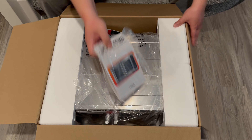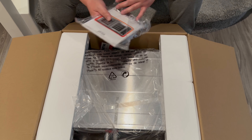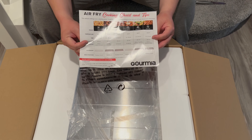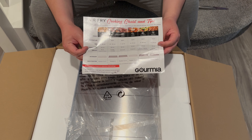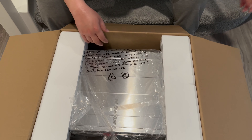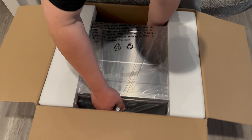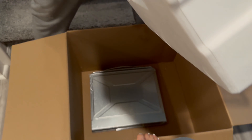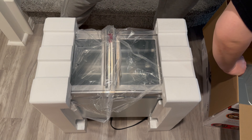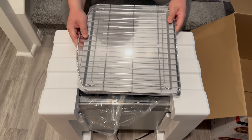Let's open it up. There's a booklet, some little recipes, and more accessories inside. This is upside down by the way, so I'm going to lift this up carefully. That's how it looks. Right underneath all of that, it comes with this tray right here.